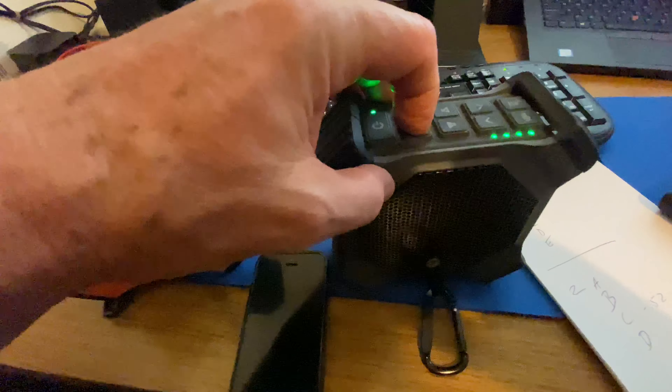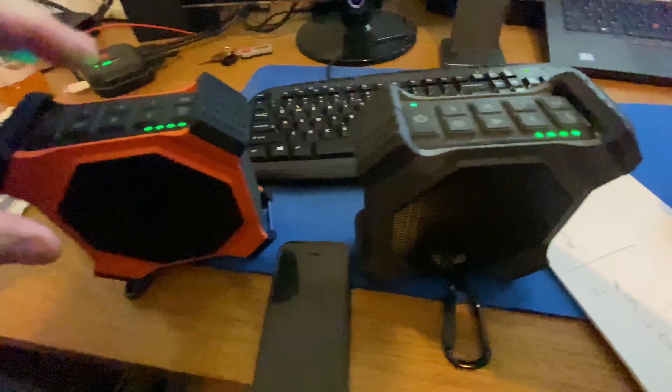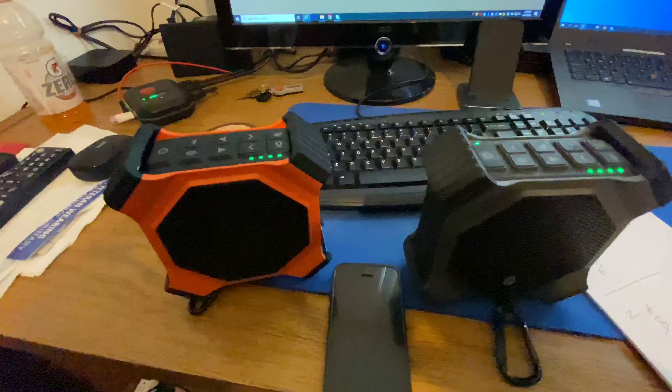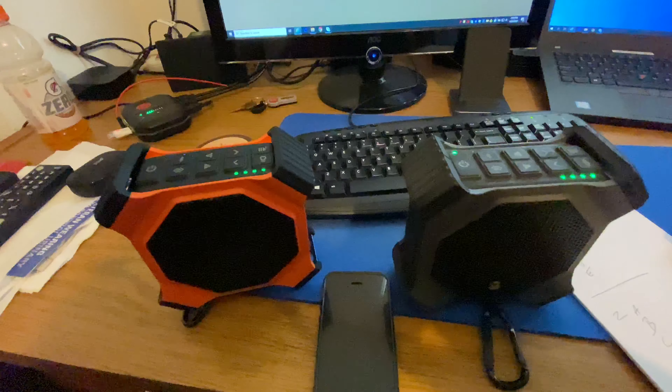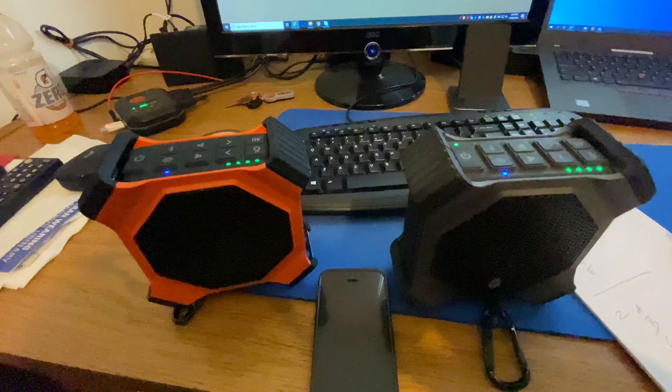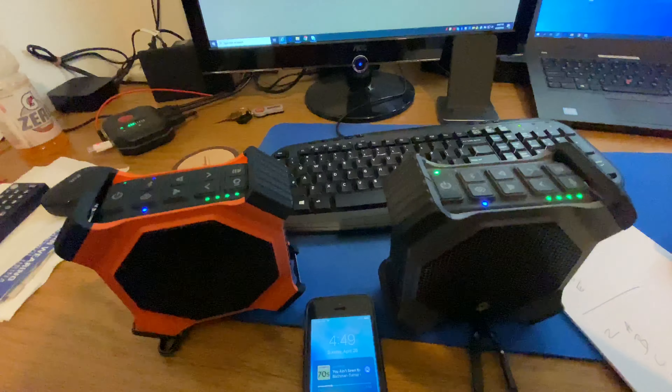And then I'll turn on the eco connect. Eco connect pairing speakers. Connection successful — speakers paired — and now it's ready to play.